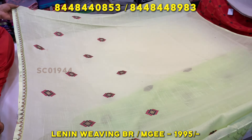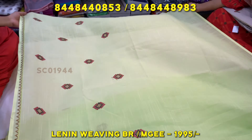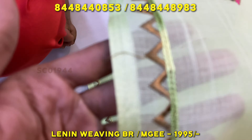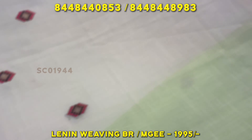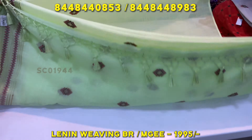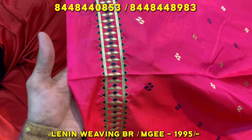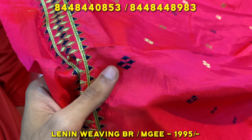You can use this skirt pattern. You can use this mountain design. You can use this border. You can use this plain. This is the ending part. You can use this blouse. You can use full embroidery with the border. You can use this combination and contrast.